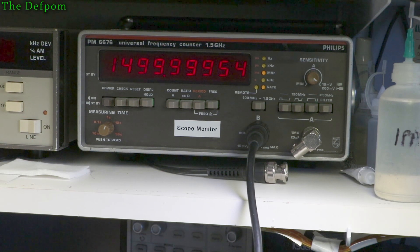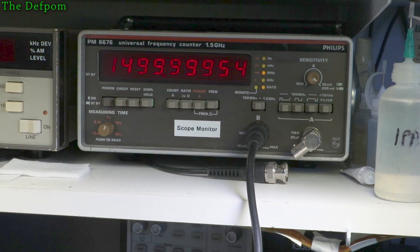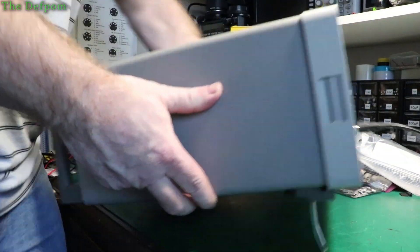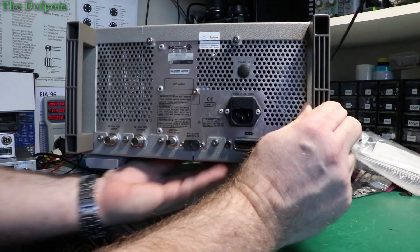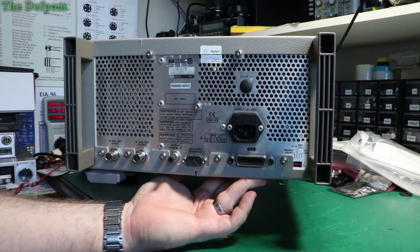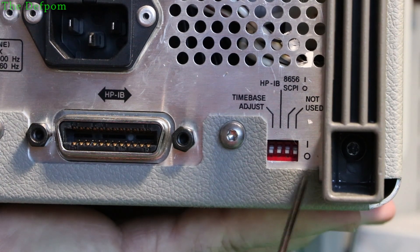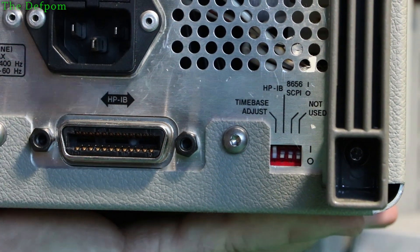Leave things on for at least an hour if you can — the longer the better. Now we've got to bring the output up by 430 hertz, so we have to turn the frequency generator off. There's a little switch on the back: you power it down, then power it up again as part of the boot sequence. On the back there's a multi-position switch — you have to turn on the time base adjustment. Down is off, up is on, so flick it upward — it is now in time base adjustment mode.